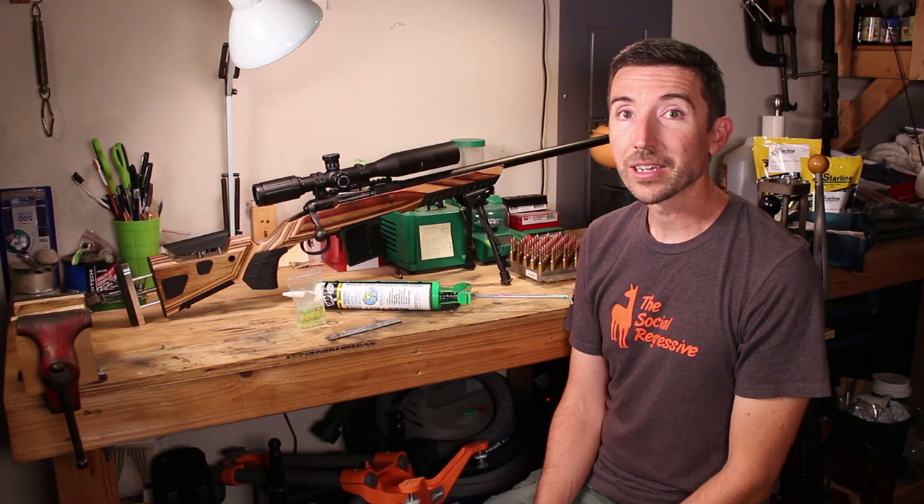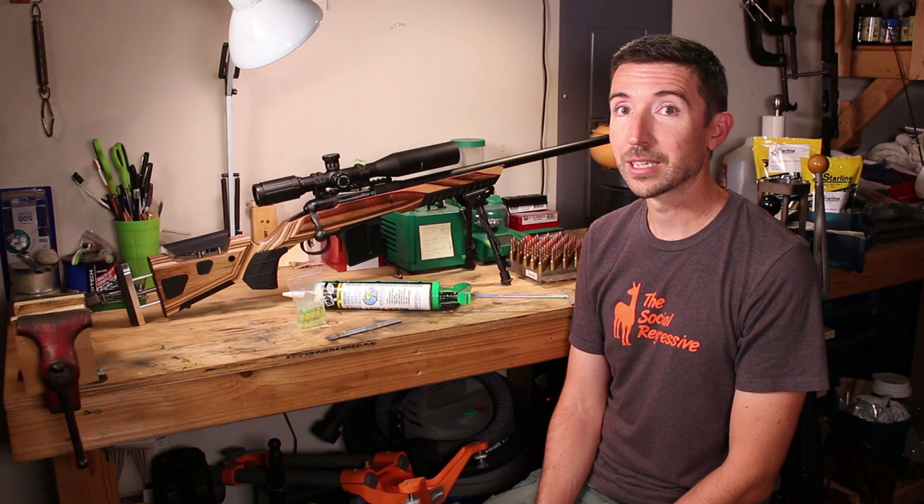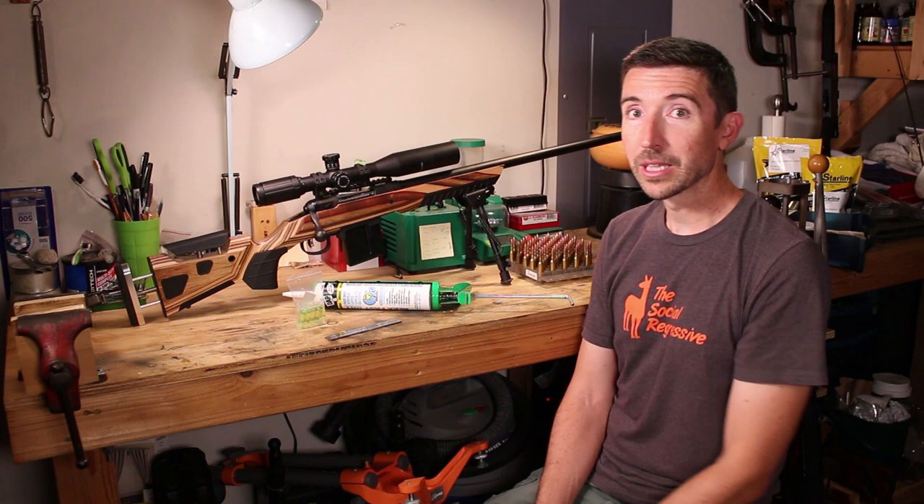Thanks for watching, guys. Make sure you like, share, subscribe, and hit the notification bell because you're not going to want to miss out on the next video in this series, which is going to be that long-range shoot. We are going to have a really good time out there, and I'm really expecting this rifle to make repeated hits at that distance. We'll see what the weather throws our way — how windy is Oklahoma going to be on the day of the shoot — but at least we will now have appropriate cant dialed in.